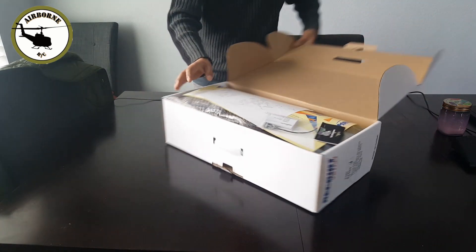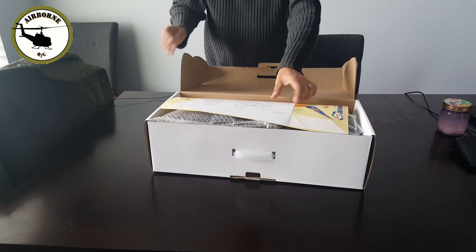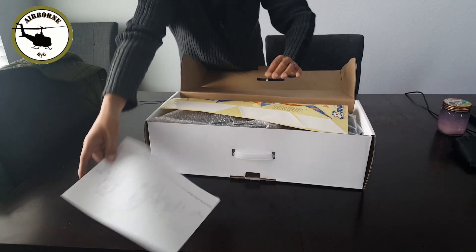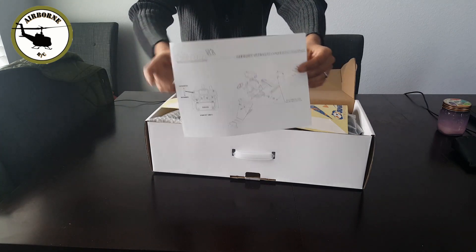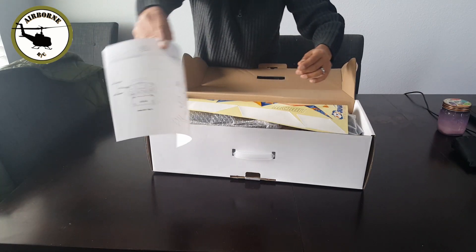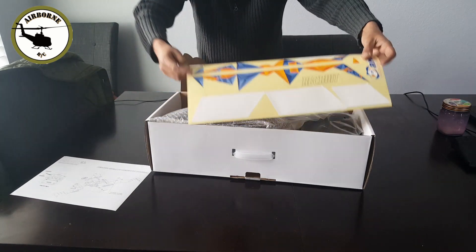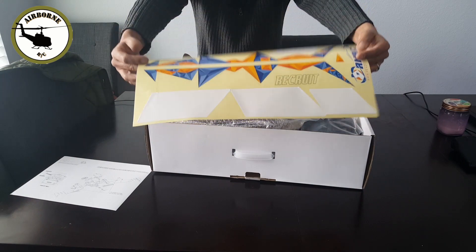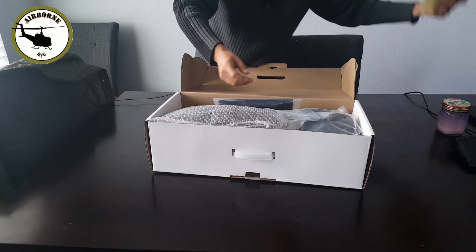Go ahead and open her up. We got our instructions right here — very simple, very crude, very simple to put together. It tells you the CG on the other side. Once again from Readymade RC. We got some decals so we can go ahead and pizzazz her up.